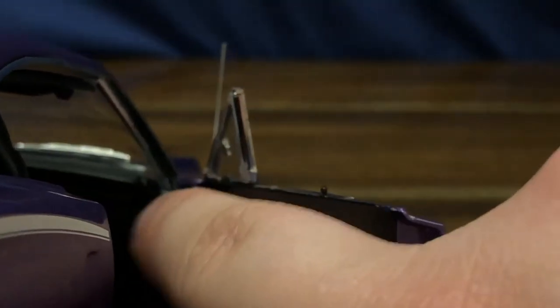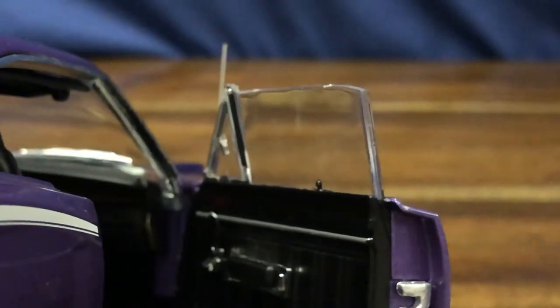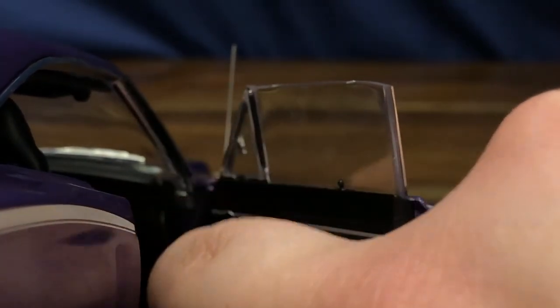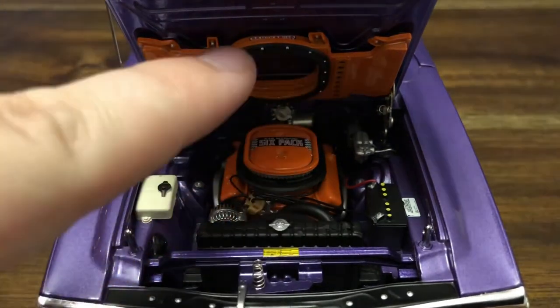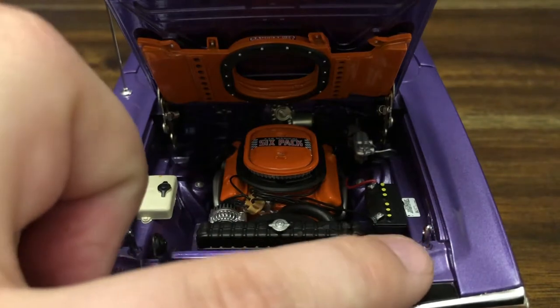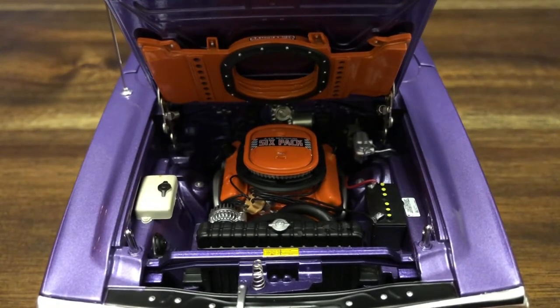You've got the nice front bucket seats on this, as well as the seat belts. The passenger side window goes up very nice and smooth and stays up as it should, then rolls back down. Let's take a look at this beautiful engine bay. You've got the 440 Magnum six-pack with the Ram Charger air scoops. The hood pins slot into these little holes and they fit really snugly — no need to glue since it's just going to sit in a display case.